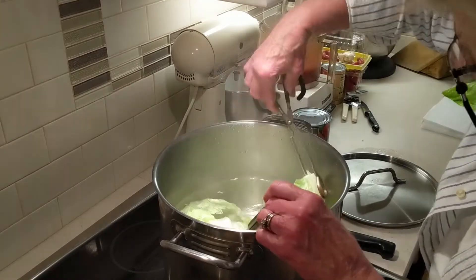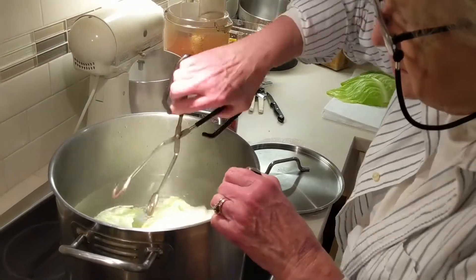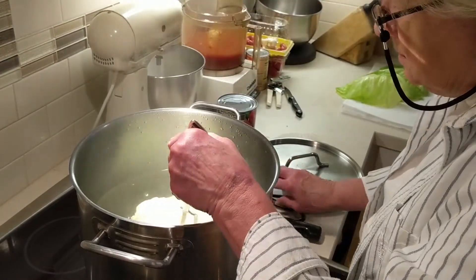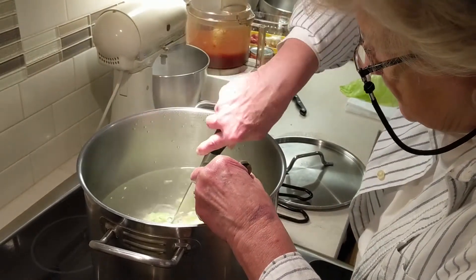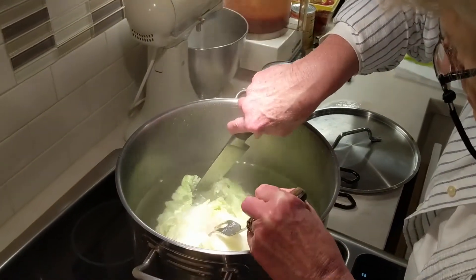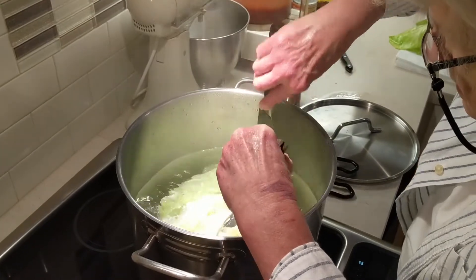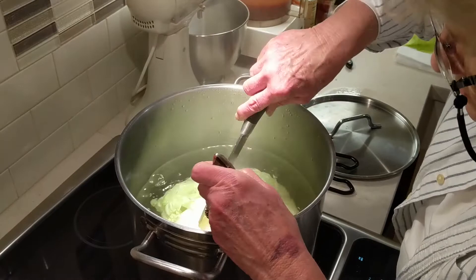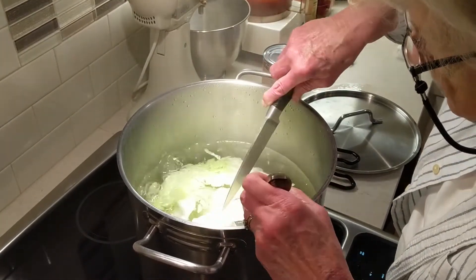The leaves are now kind of floppy. Take them out of the water and put them on a paper towel. Then just keep cutting those leaves away. You may have to saw down into the cabbage a little bit to get them loose. This really doesn't take very long if you have your water boiling and everything prepped and ready to go.